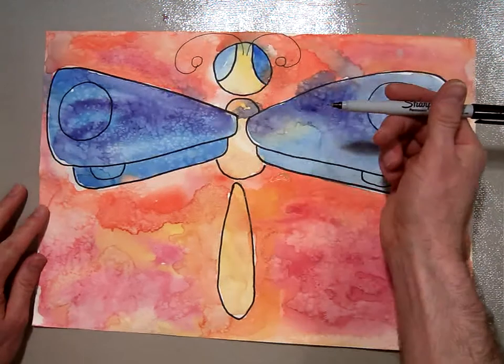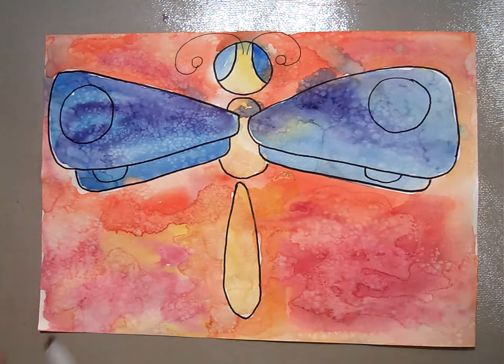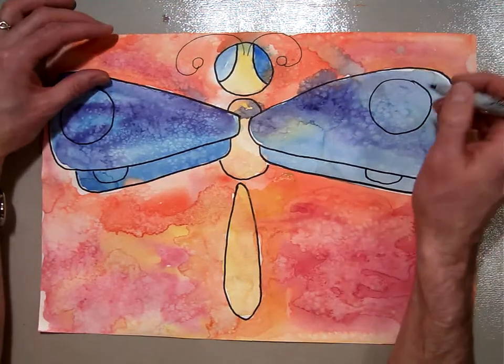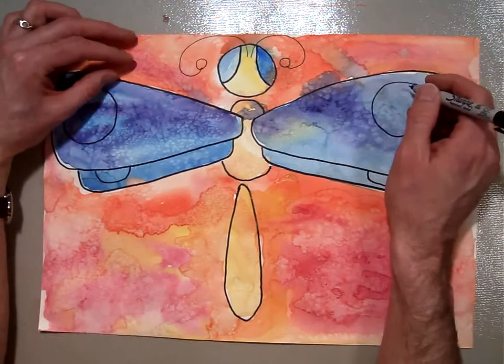So you're going to use an ultra fine point Sharpie, and you want to make some flowing, very light lines. You don't want to push down super hard — you want to make your lines light and airy.